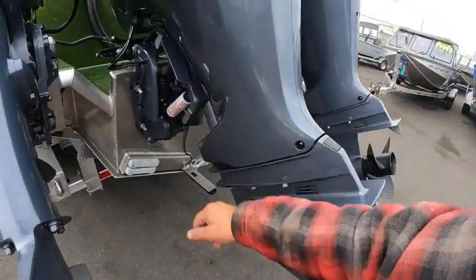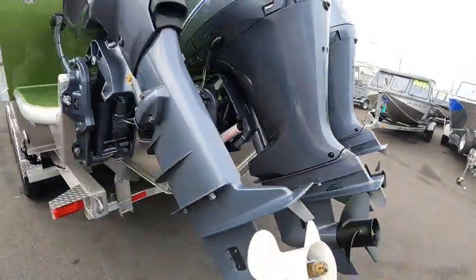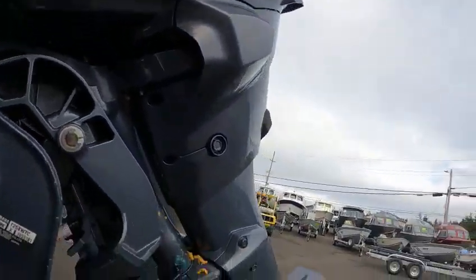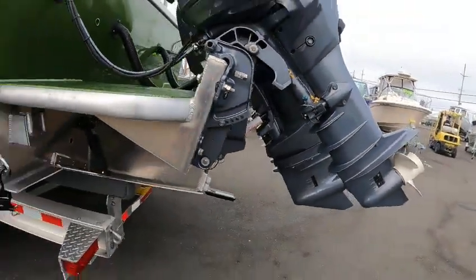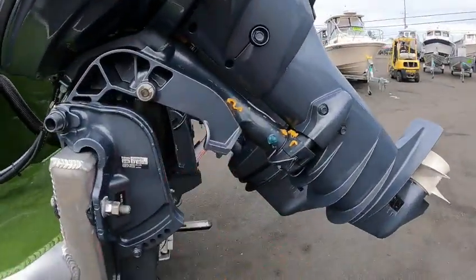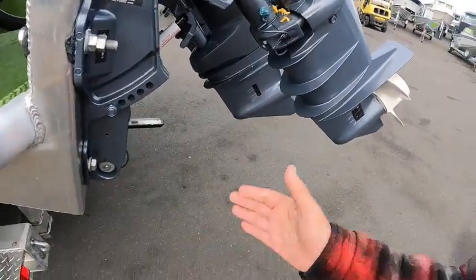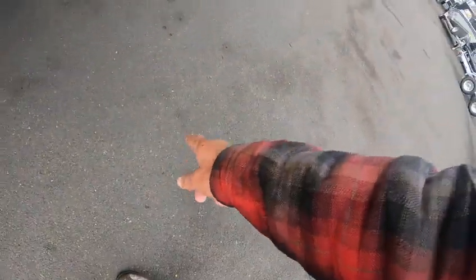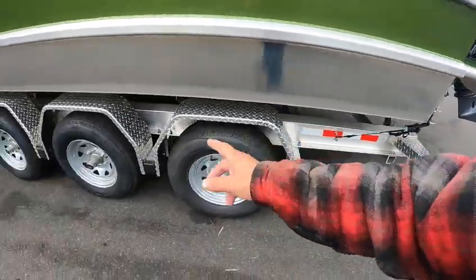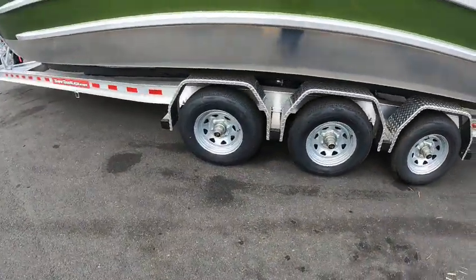Always put your Yamaha wedges on the left side — don't put them on the right side. If you can travel with this motor all the way down, you're better off, because you don't need a block. He's got a block right here, but if you're about that far from the ground, just run it down. Don't even use one of those. Customized I-beam trailer, got six lugs.